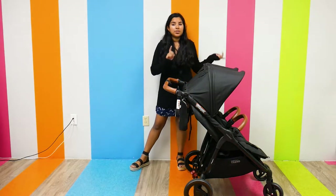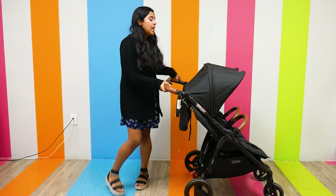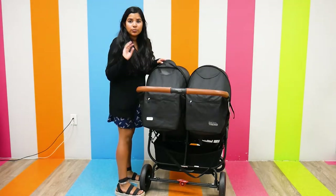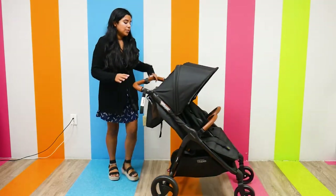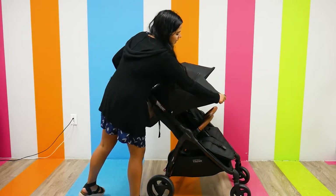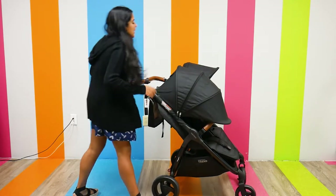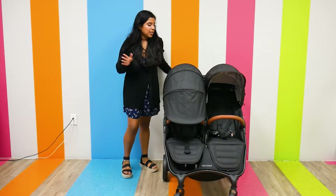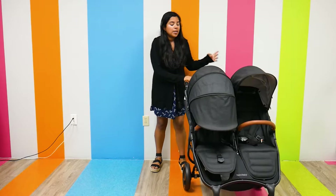The canopies are individual, so you can have one canopy in one position and the other in a different position. They both have individual magnetic peek-a-boo windows, so you don't have to worry about waking your child with Velcro, and they're both ventilated. They both go down pretty far — there's one zip-out panel that extends it, but then there's also another zip-out compartment that extends it extremely far, doing a great job protecting your little one from harmful sun rays or when they're sleeping.